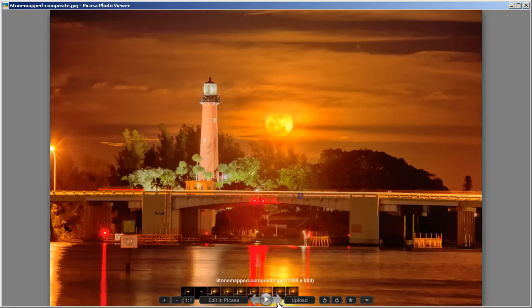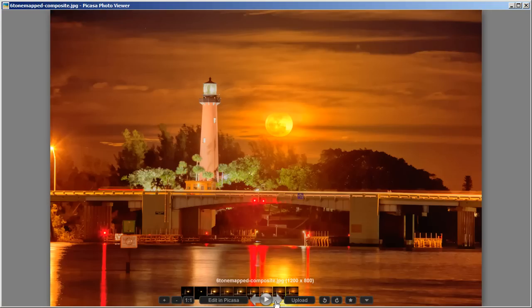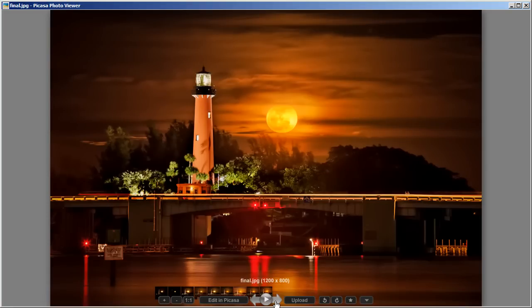When we tone map it, we're going to get this image — it's a little intense — but we're going to take this image and merge it back in with the previous image just for the color only, to give it a little more pop, and we'll get this photo. I'm going to show you how to do the merging in Photoshop Elements, and then we're going to take it into Lightroom to get our final image. Let's get started.